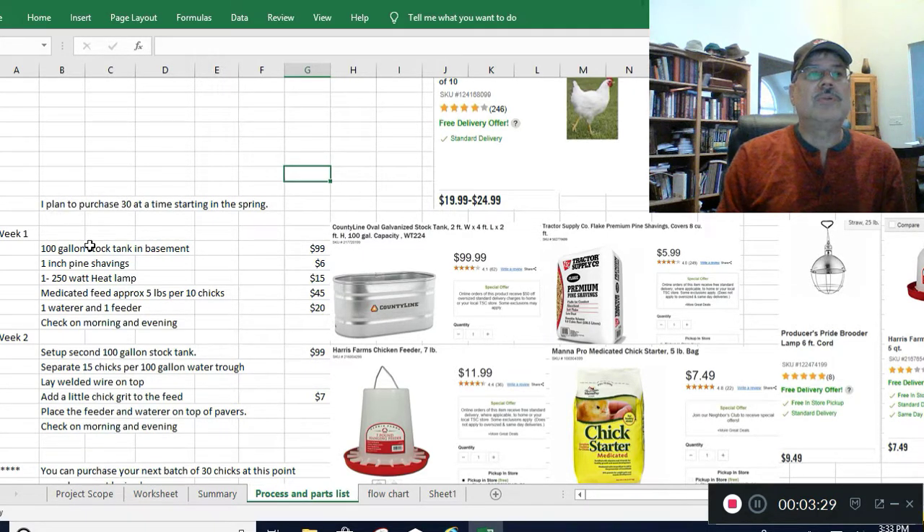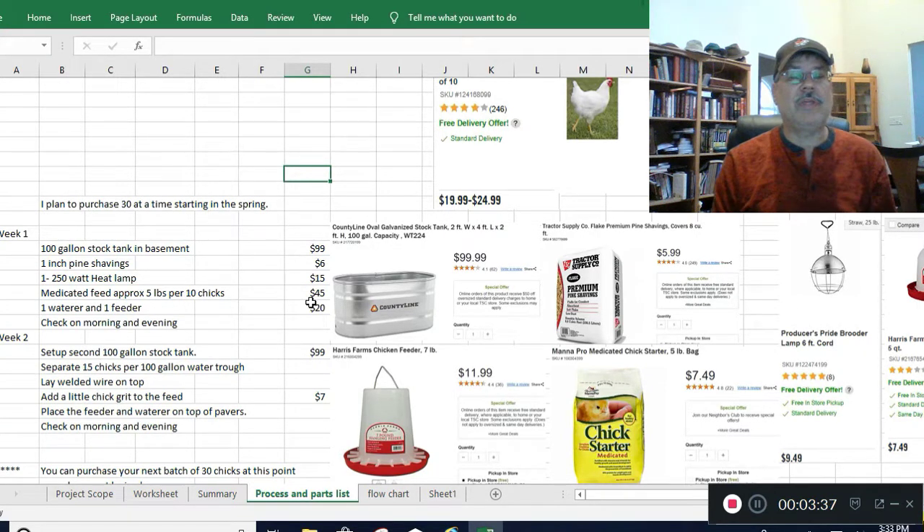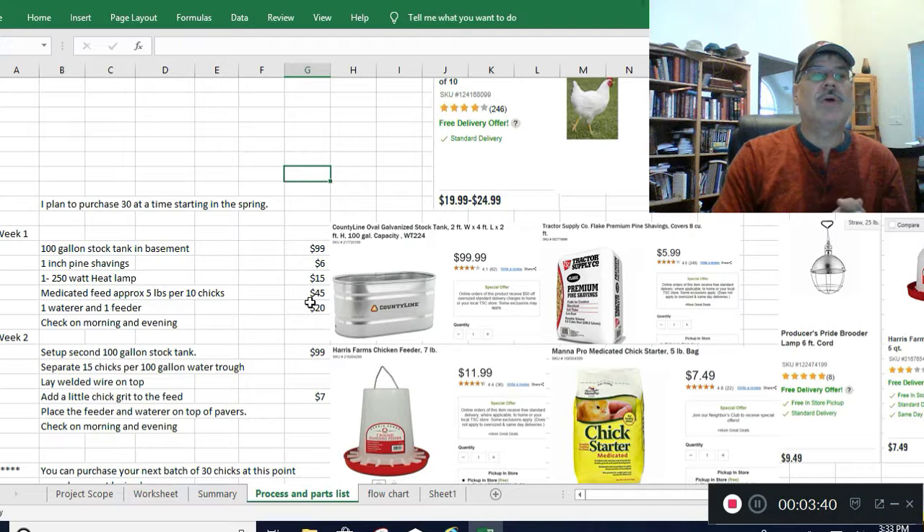I'm planning on doing two batches of 30 in the spring and in the fall. The pricing I have here for feed is factored in for a quantity of 60, because I'll probably buy all the feed at one time since it's going to be successive growing. I have a three-step process that allows me to do some batch processing.